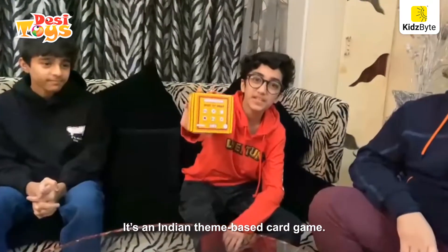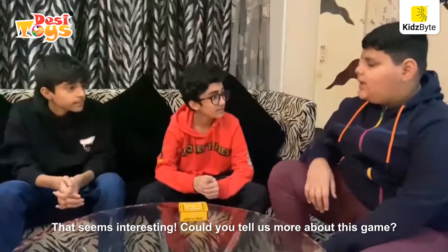It's an Indian themed based card game. That seems interesting. Could you tell more about this game?